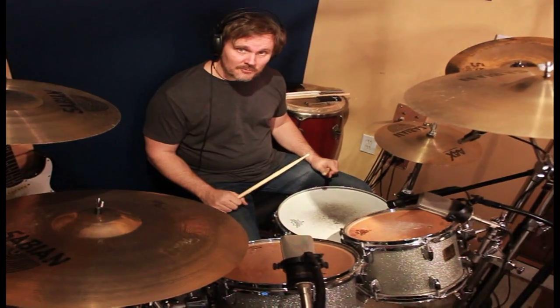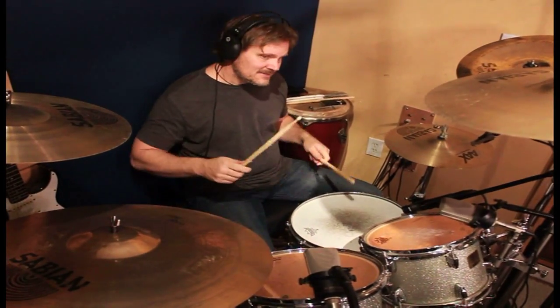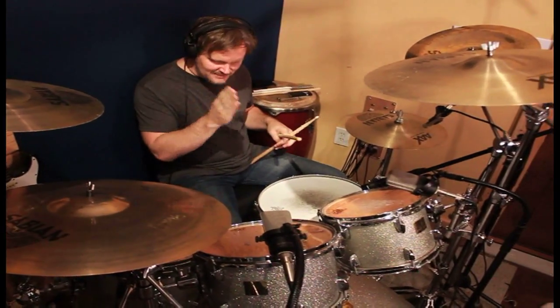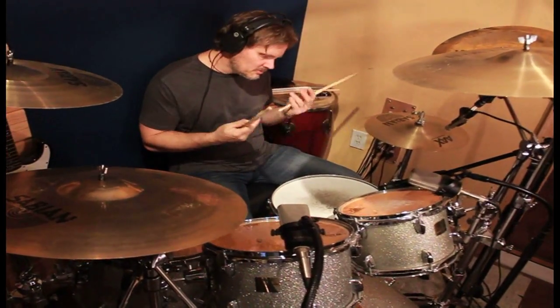Okay, practice it going slow, fast — practice it with a metronome as well, instead of just click, boom, boom, boom, boom.